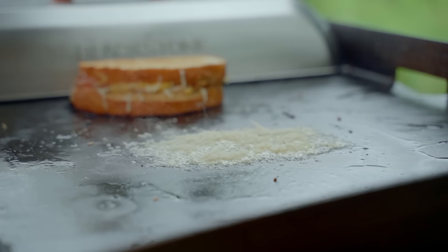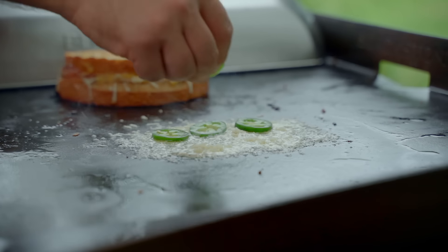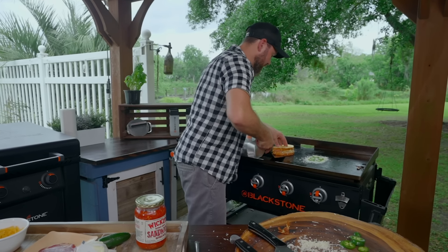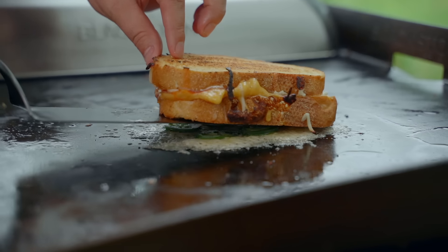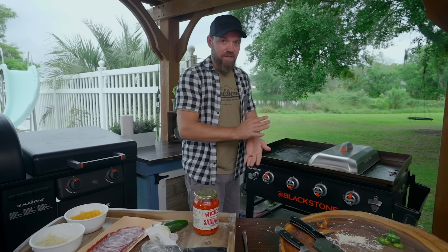All right, now we're gonna go with — let's see how many of these peppers we want to do. This is how the Grilled Dads did it and I was a fan. So let's do five — looks good. All right, now the sandwich — this was the side that was just on. Let's flip it and go right on top, just like that. Dome. Leave it, don't touch it. We'll come back in 60 seconds.